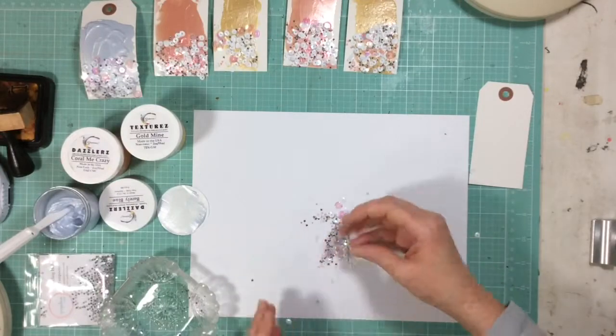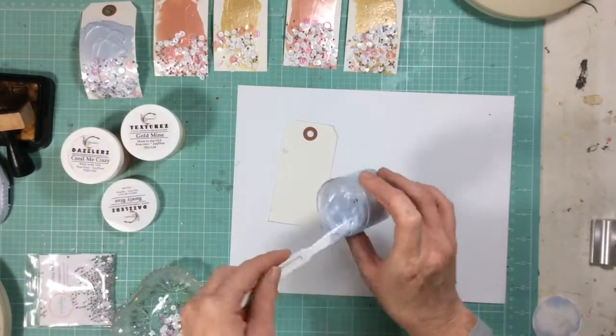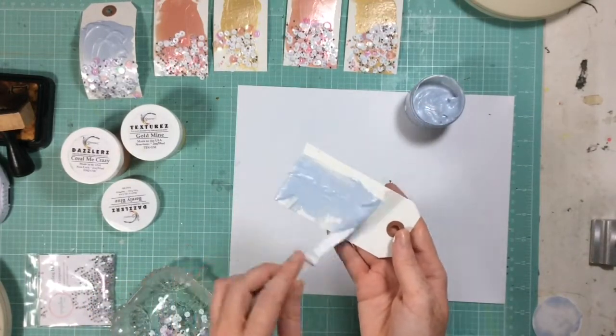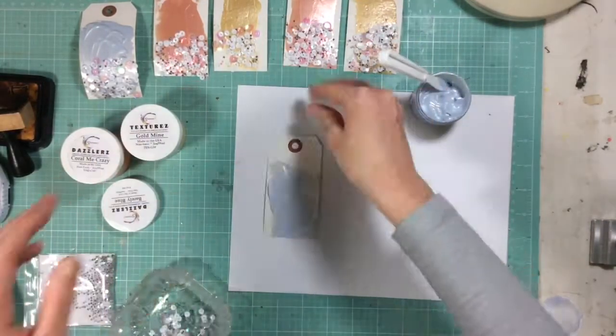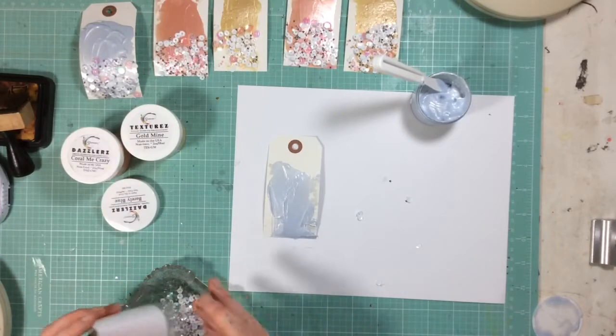I did this all on a white piece of cardstock so I could put the excess right back into my little dish and start again with another one. Same thing — we're just going to smear the Dazzlers on and then dump the sequins on. Pretty easy.